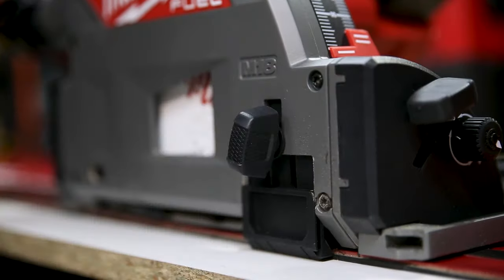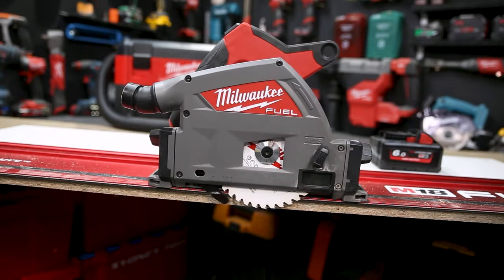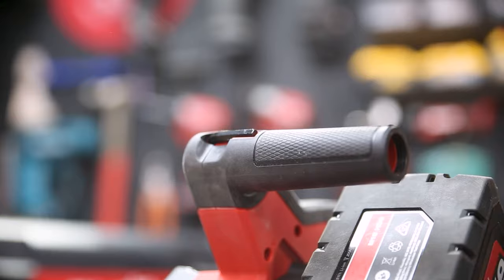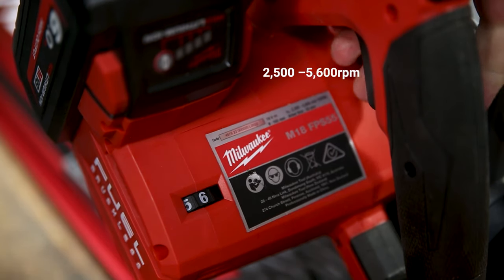The splinter guard is really easy to slide in and out. Blade change is a cinch, and the tool for changing the blade is stowed securely on the front of the top handle. The blade speed on that 165mm blade is fully adjustable via the dial on the rear of the saw.